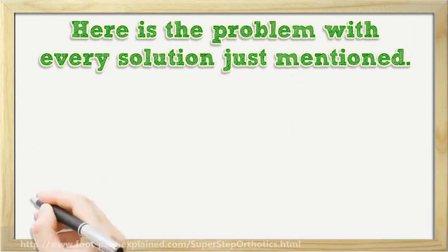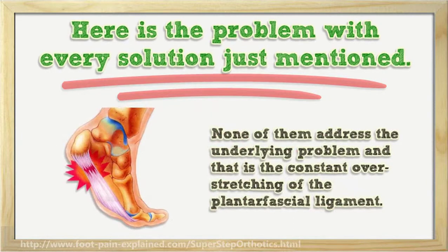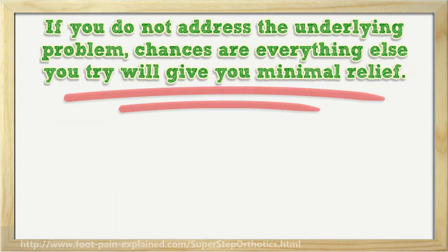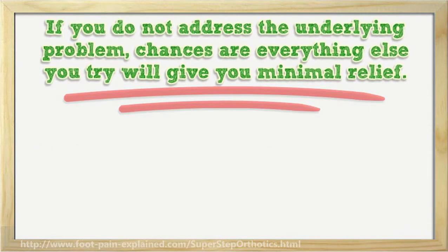Here is the problem with every solution just mentioned: none of them address the underlying problem, and that is the constant overstretching of the plantar fascial ligament. If you do not address the underlying problem, chances are everything else you try will give you minimal relief. Continued walking with no support leads to continued overstretching, which leads to continued pain. It is that simple.